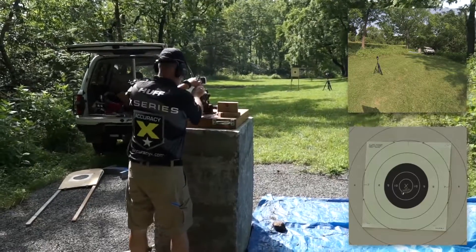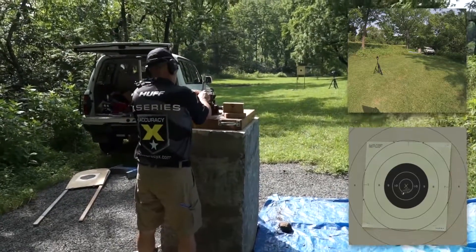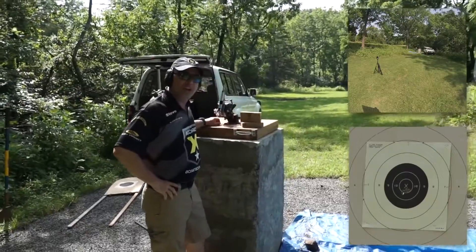Let's make the weapon safe. Let's walk 25 yards and see how we did.